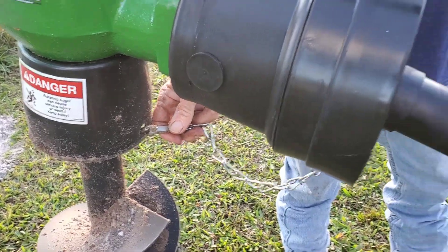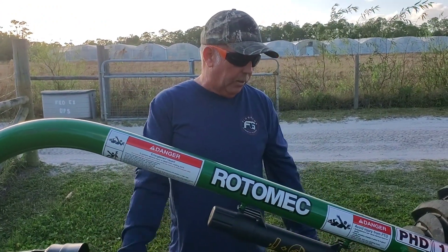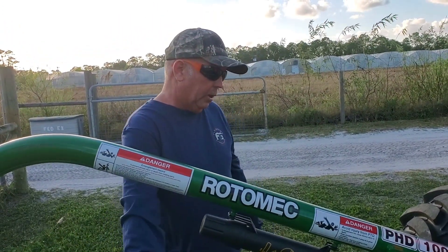So that's how you put your drive shaft on. You've got to grease both zerks, break the shaft apart, put a thin layer of grease in there, shove it on both ends, and hook up the safety chains.